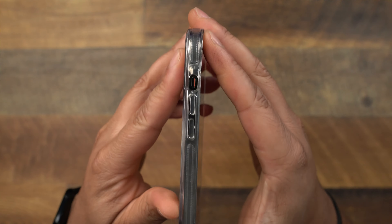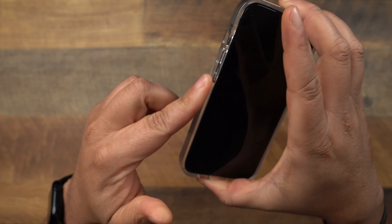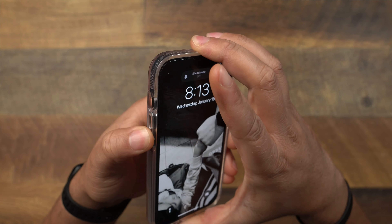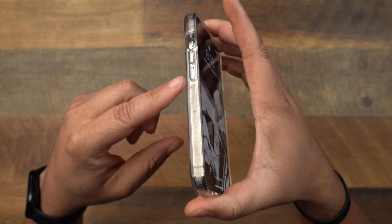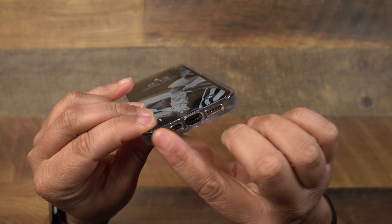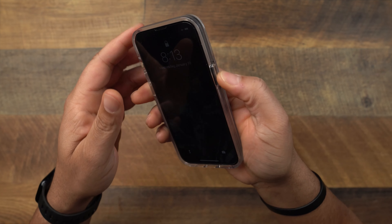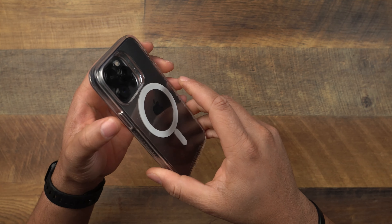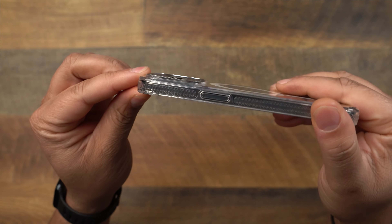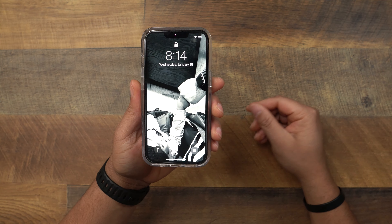Here it is — the Zagg Gear4 Crystal Palace Snap for the iPhone 13 Pro. Looking around the case: by the mute toggle switch you can get your hand in there pretty good. Volume up and down definitely could be more tactile — they're good but I'm not a huge fan of those buttons. Coming along the side, you get that grippy material. The cutouts on the bottom and power button are good but don't protrude enough, feeling a bit mushy. Taking a look at the camera, it is recessed down in there.